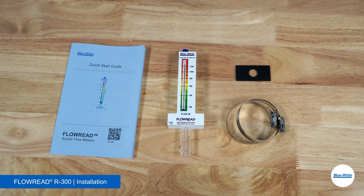Always wear safety glasses when working around the system. The Flow Read R300 Flow Meter will ship with the following items: a quick start guide, a Flow Read Flow Meter, a gasket seal, and two 316 stainless steel clamps.